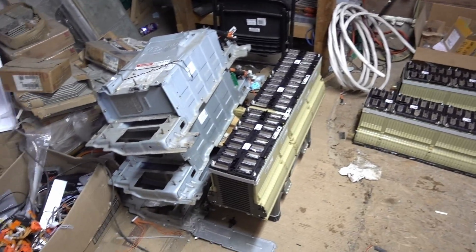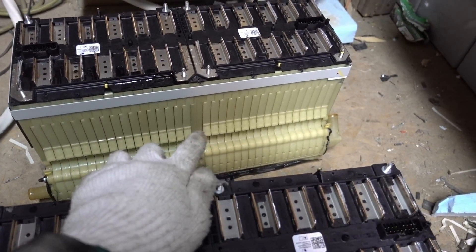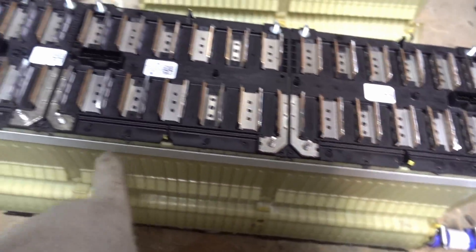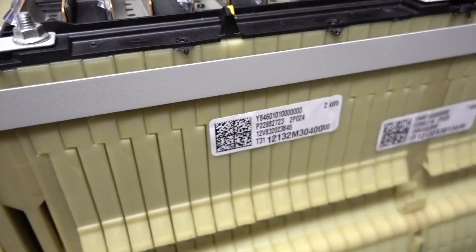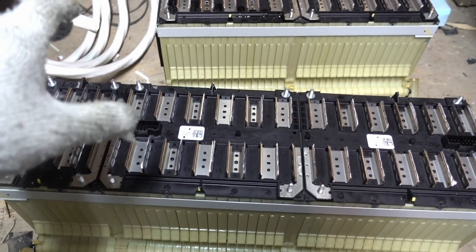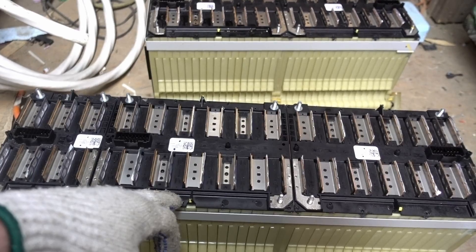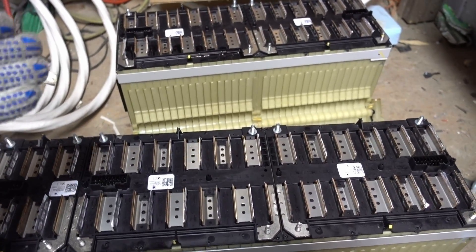Just when you thought I couldn't get more batteries — well, I did. This is the Chevy Volt battery divided into sections: 48V, 48V, 48V, 48V, 24V, 48V, 48V, 24V, 48V. You can see the capacities: 2 kilowatt, 1 kilowatt, 2 kilowatt, 2 kilowatt, 2 kilowatt, 1 kilowatt, then 2, 2, 2, 2, 2. I checked the voltages — everything looks great. These are 12 cells in series sitting at about 49.75 volts, which is a pretty much perfect resting voltage.